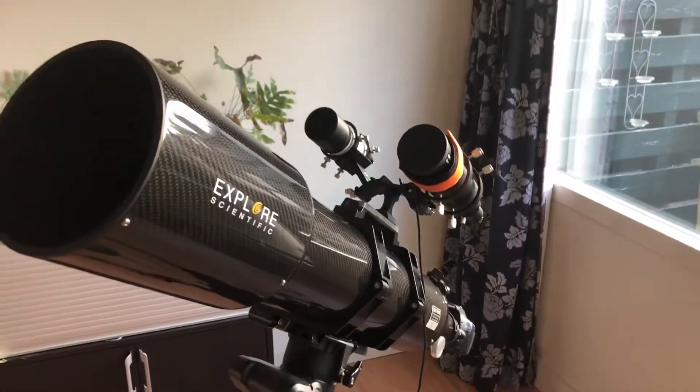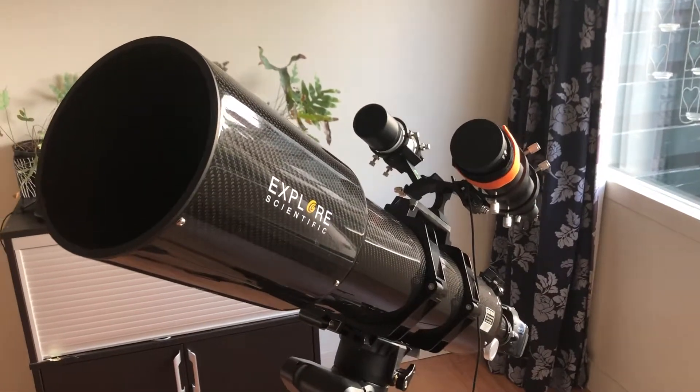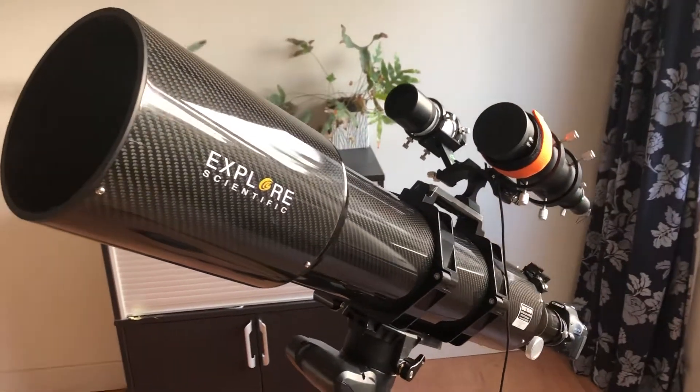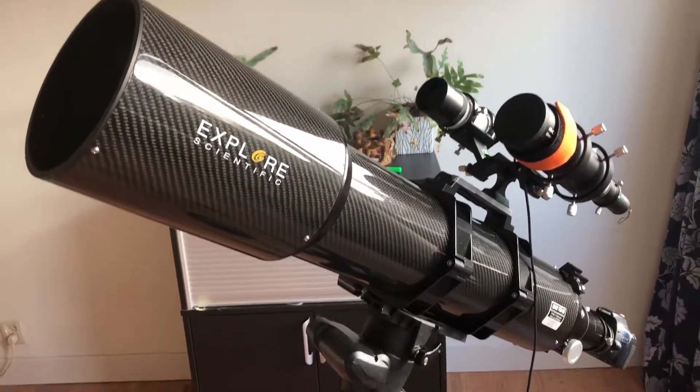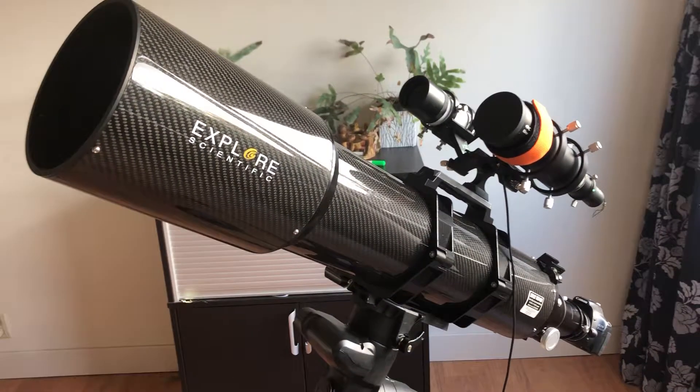Haven't used it yet. I hope to be using this in a couple of days when there are clear skies. For now I can just look at it. Wonderful scope. I hope.